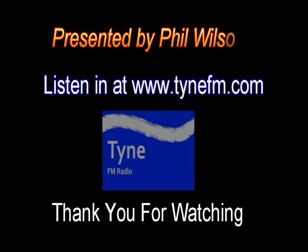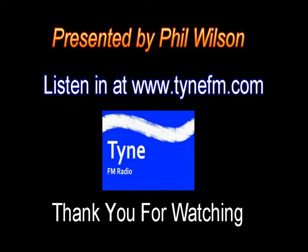And that's a wrap. The best music, daytime and nighttime. This is Tyne FM Radio, where music is life.